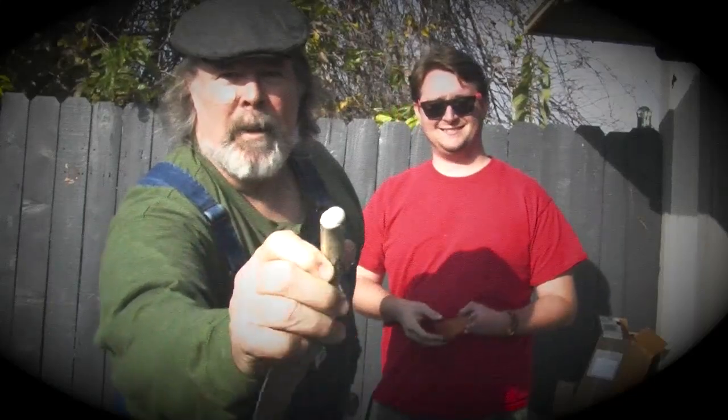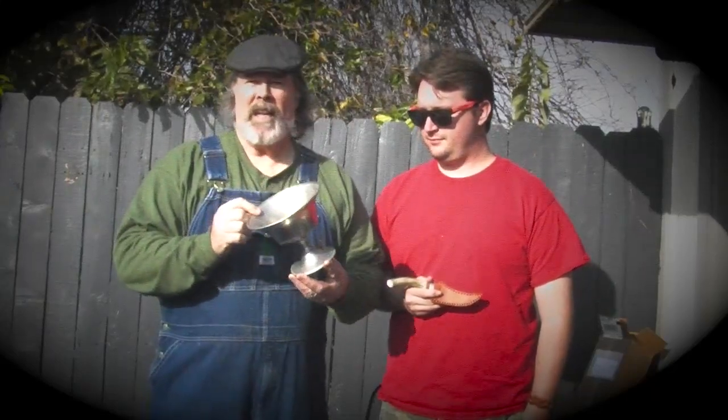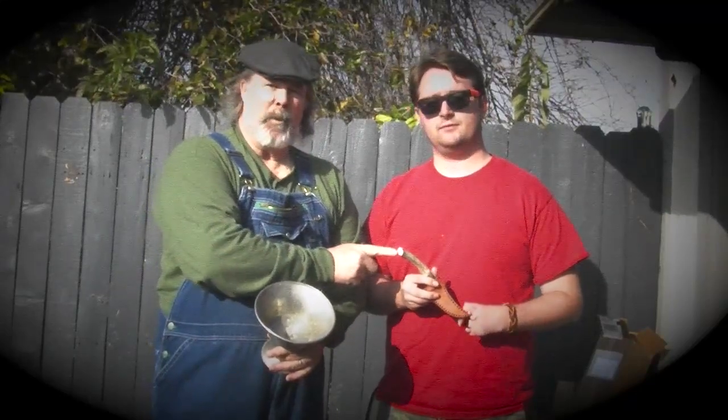He wants to put a pewter end on his handle, so that's what our project is going to be today. We're going to melt down this beautiful little pewter, whatever the heck it is, and pour a little end cap for his knife project. We're going to have to start by flattening this end because he made a nice round over — made it real nice and comfortable and pretty good looking, but then he decided it would look better if he had a pewter end cap. So that's what we're going to do.